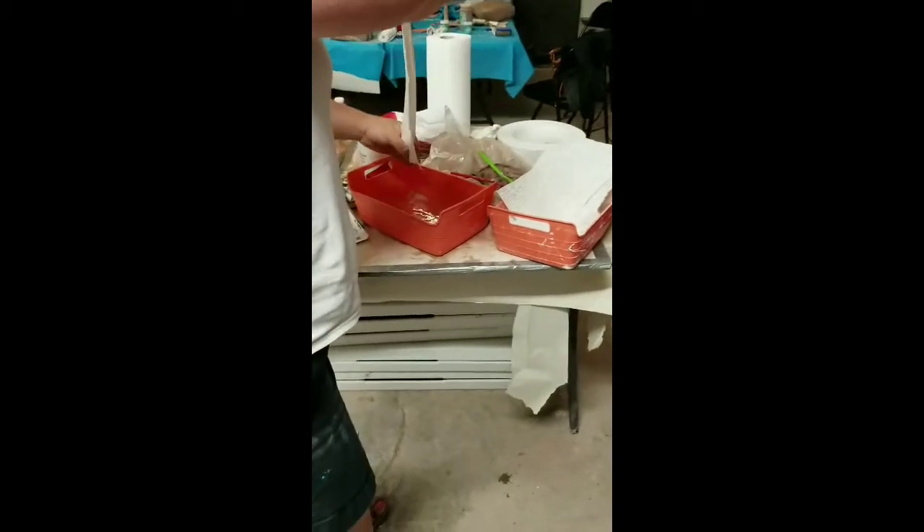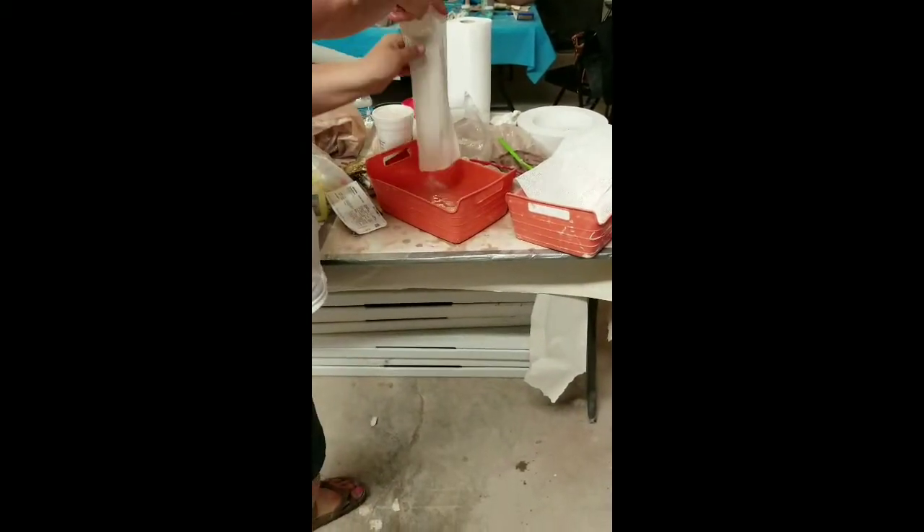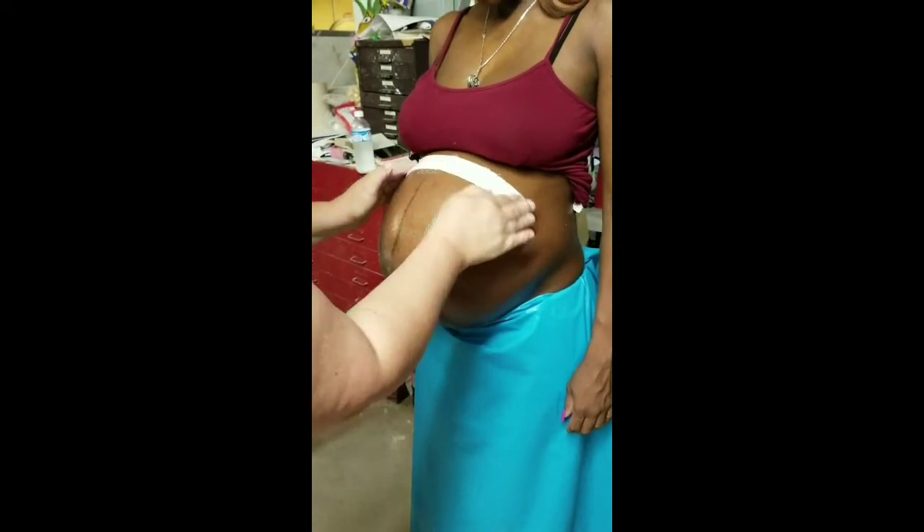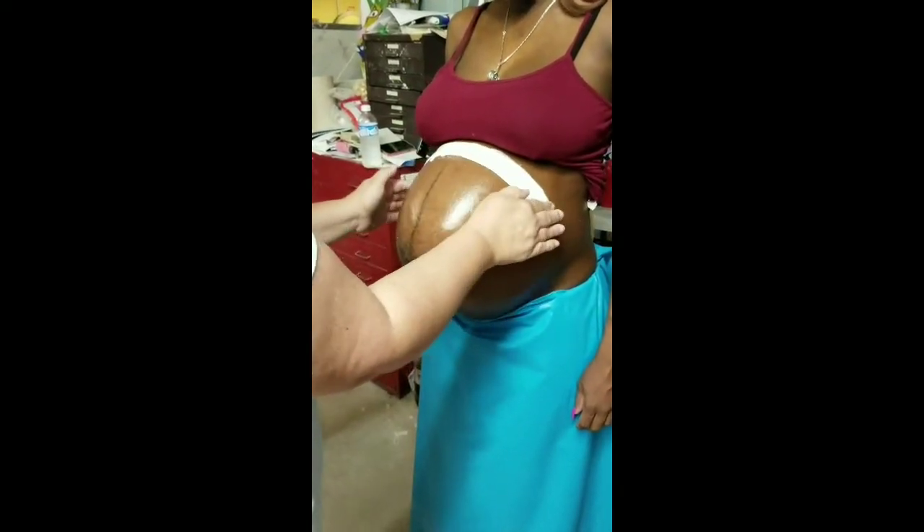The first thing you're going to do is outline the belly where you want the bowl to be. I don't do the sides, I don't do the top, I don't do the movies — we just do the baby. You're going to get the strip wet to activate the plaster by rubbing your hand down it. I fold it over because I want the ends to be a little more sturdy. I made the water warm — normally I forget and mom's like 'oh!' — so warm water is best. Just smooth it down.